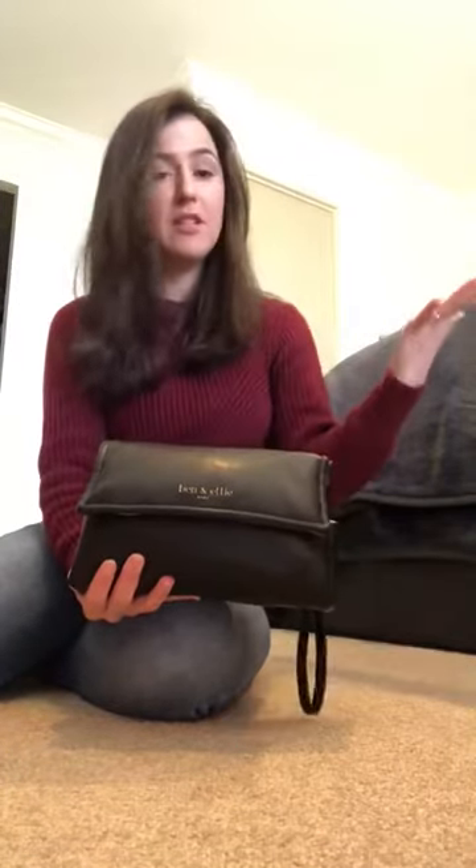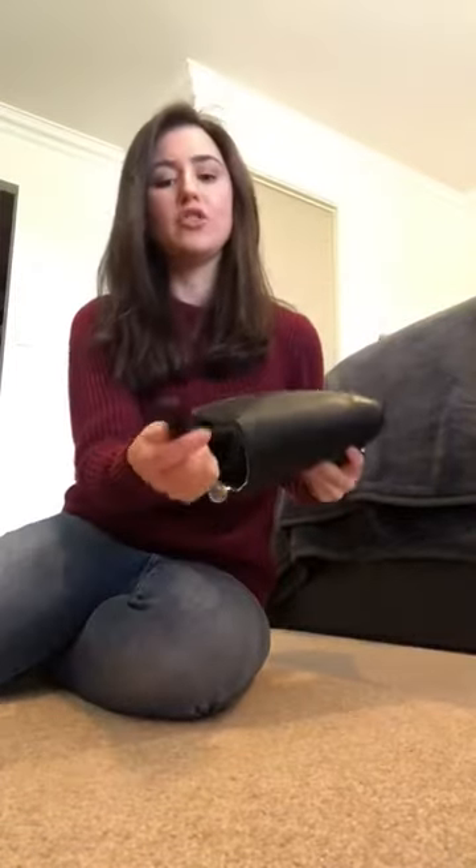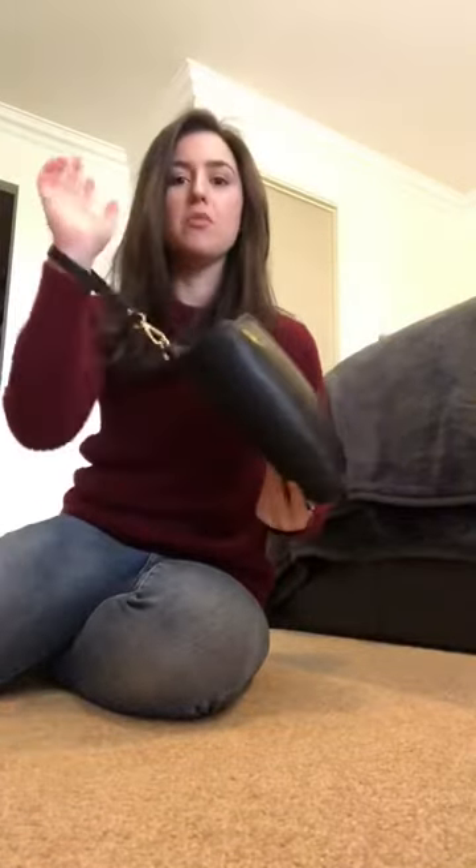First things first, opening it up — one hand it open. This is really important when you are on your way to a change room or wherever you're going with baby. You've more than likely got your arm in here and baby in the other hand. So when you throw the bag down on whatever surface you're going to be putting baby on, just slide your thumb under where the gap is between the magnets and flick it open. That's it. You can do this one handed.